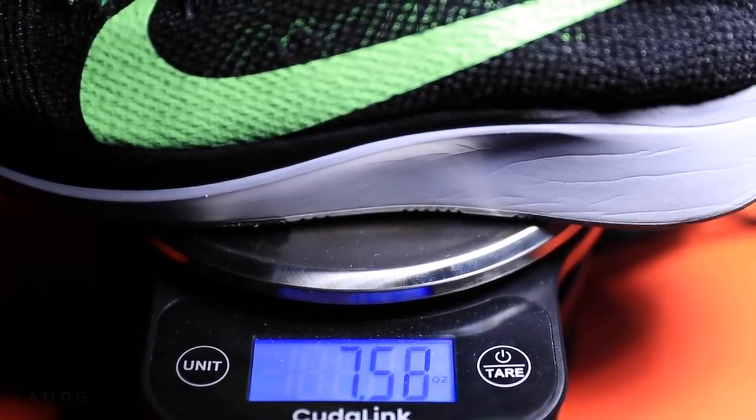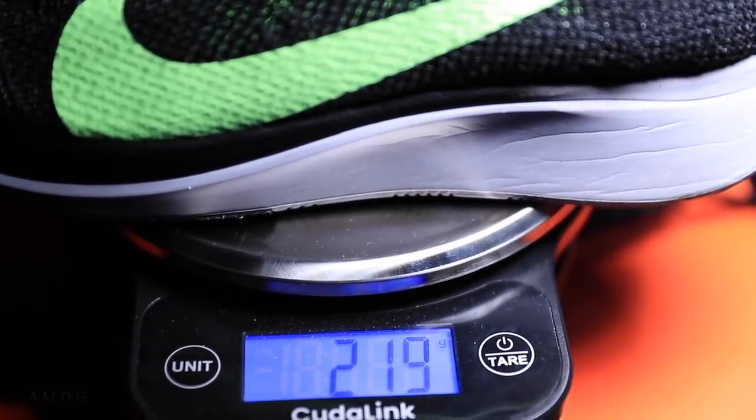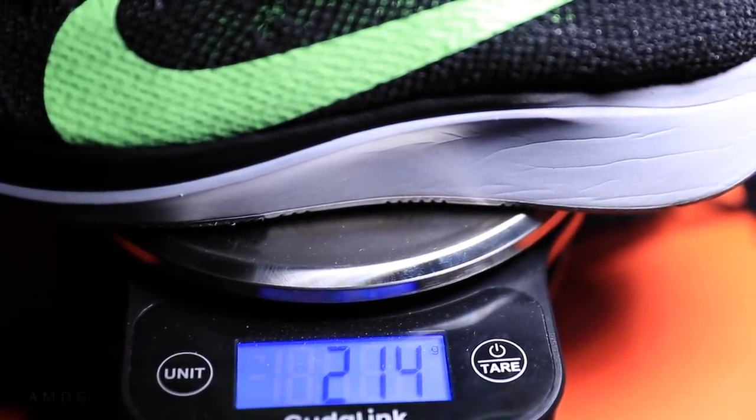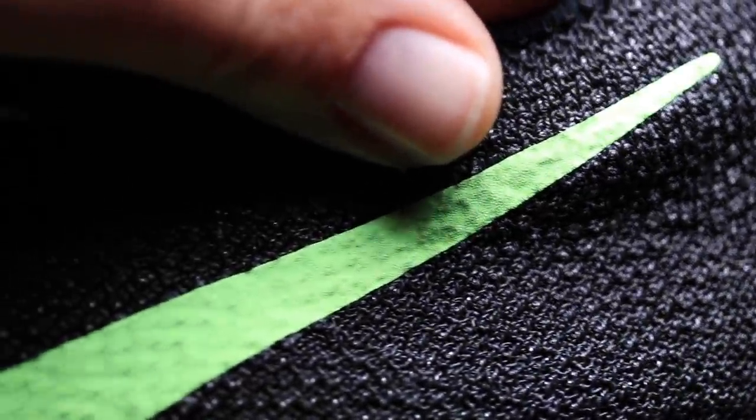The weight: seven and a half ounces — 7.5 ounces in my shoe size — so 213 grams for everyone outside the United States. It's probably about 7.8 ounces for bigger shoe sizes, would be my guess.